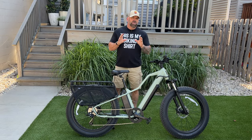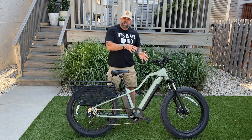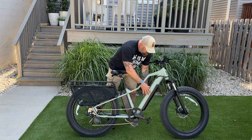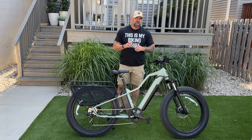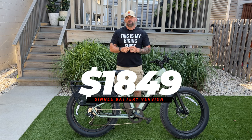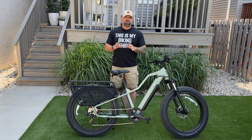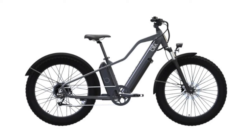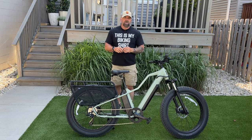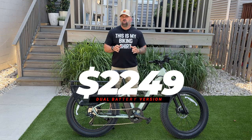Although the Blix Ultra only comes in one size, it comes in a couple of configurations. In single battery mode, it only comes in bright ultra white, weighs 68 pounds, and costs $1,849. The dual battery version comes in three colors — bright white, slate gray, and matte green — weighs 76 pounds, and costs $2,249.